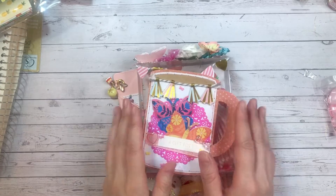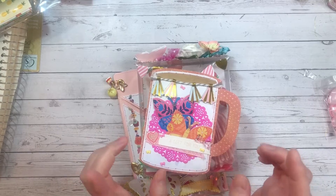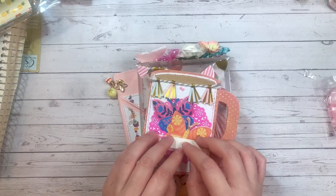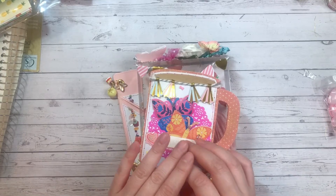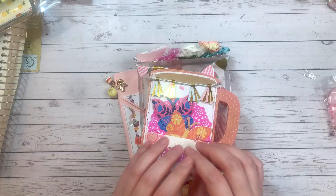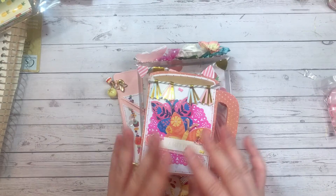Hey guys, welcome back to my channel! Today I just have a very quick project share. This is going to Thelma Hall here on YouTube — she was my second winner of the Halloween challenge giveaway that I was hosting, and I'm only getting this to her now because the challenge was supposed to be for an electronic gift card or PayPal credit.